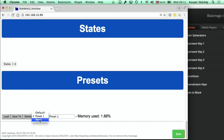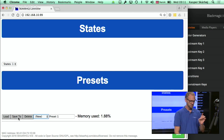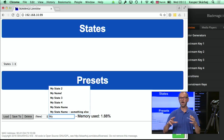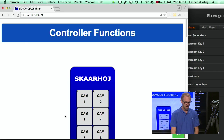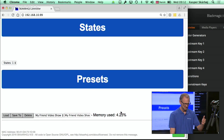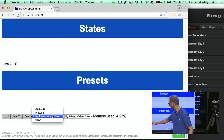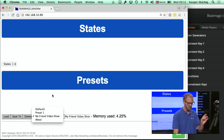Now we are going to make a new preset, so we select new. We can give it a name — let's say I want to create a preset for the hardware context of my friend's video show. We now have two presets: preset one and preset two. They are similar right now, but we are going to change preset number two.